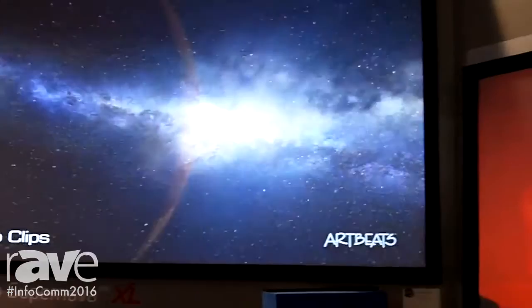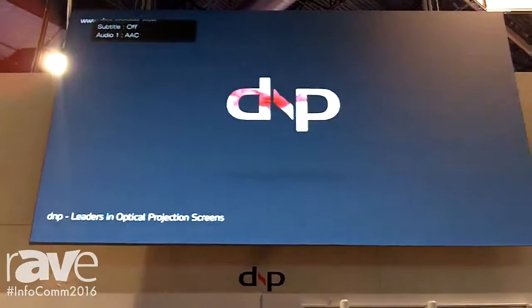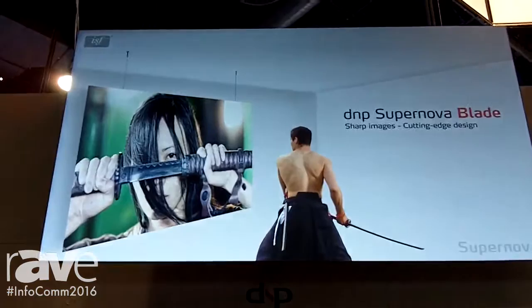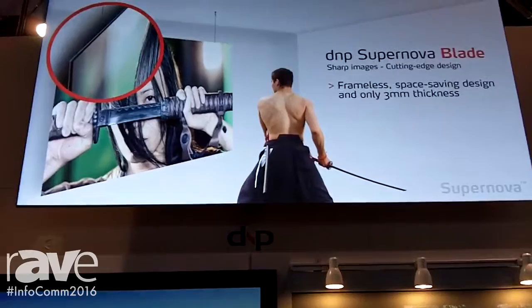The screen up above us is very, very thin and it almost looks like it's floating on the wall — that's the Supernova Blade. It's named Blade because it has this sharp look. We hang it on wire so you have this virtually floating image. It is the same screen material, laminated on a backboard so it is a rigid screen and it ships ready to go, making it very easy to hang. You get very, very high contrast even with a lot of ambient light in the booth. That one is available up to 120 inches in 16x9.